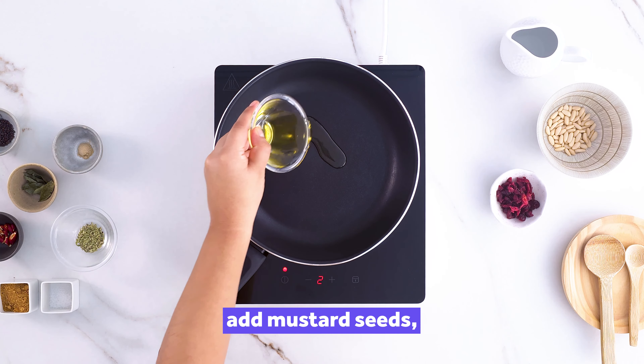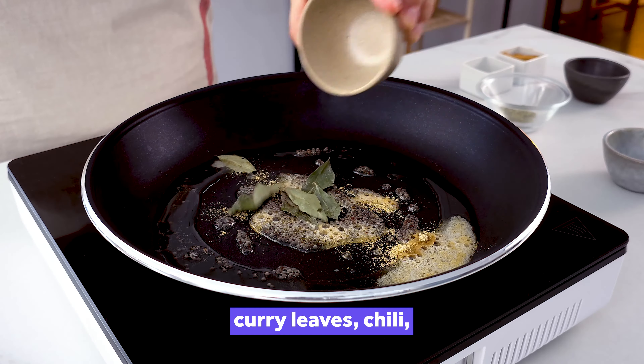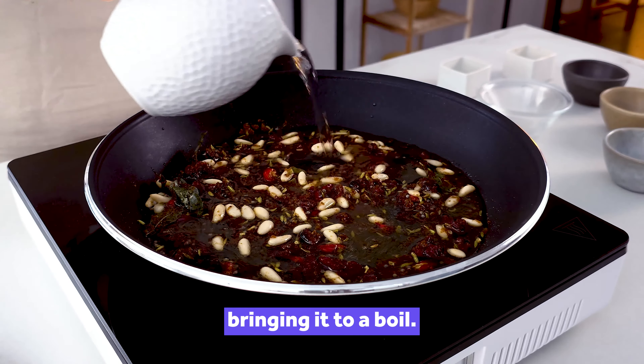For the sauce, heat oil and add mustard seeds, waiting for them to begin to crackle. Next, add asafoetida, curry leaves, chilli and fennel seeds. Add pine nuts, cranberries, sugar and water, bringing it to a boil.